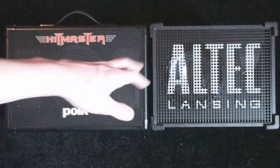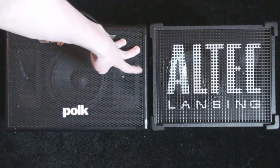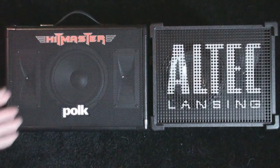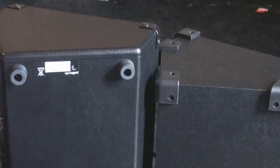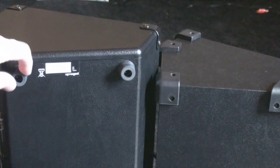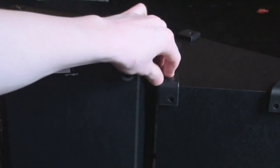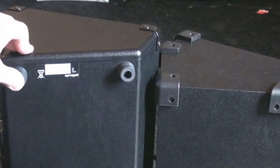Both speakers are actually very light as well. The Hitmaster weighs about 13 pounds and the Stage Gig weighs about 12 pounds, so both speakers are actually very easy to carry. Here's a look at the bottom — we have the Hitmaster and the Stage Gig. The Hitmaster actually has these little rubber feet, where the Stage Gig just kind of uses its corner guards, which doubles as rubber feet as well.